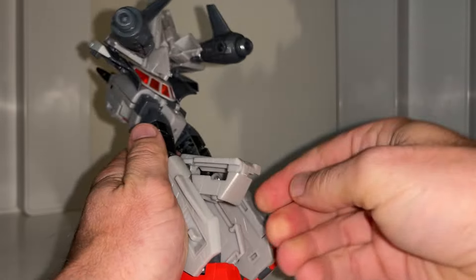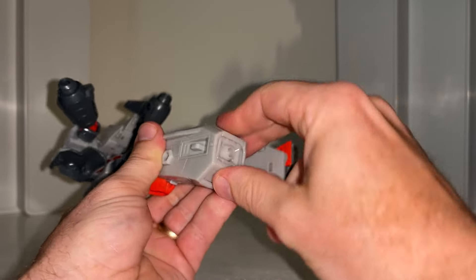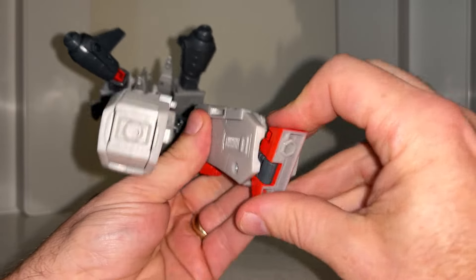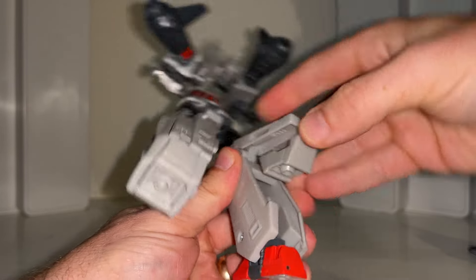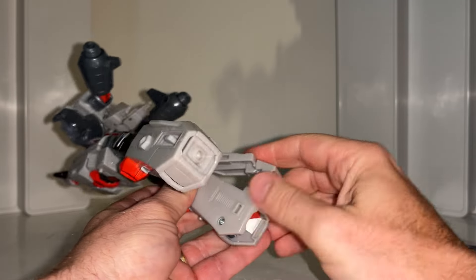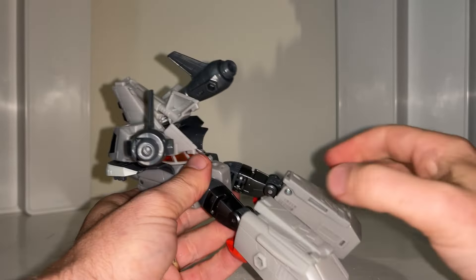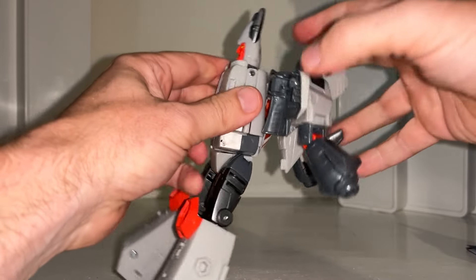Give yourself enough space to grab the whole back of the calf and fold this out. Now you can tuck away the foot into the back of the leg and close over like so. Give yourself some clearance, lift up the back of the calf, tuck the foot and the heel in, bring this over, and clip it into place.